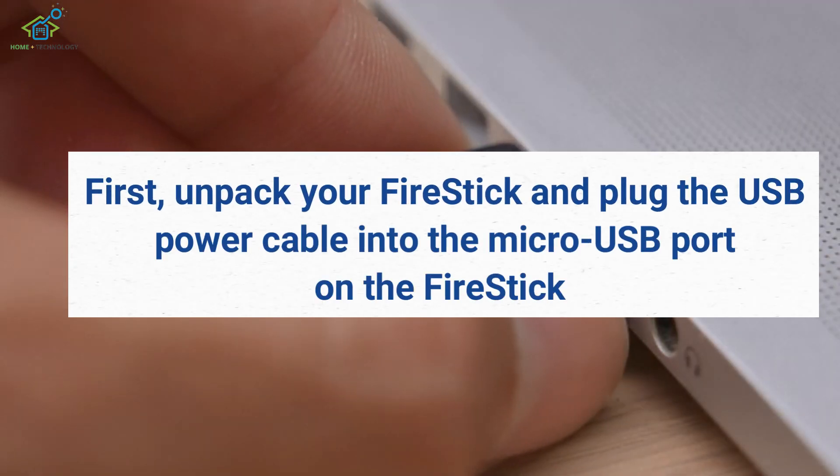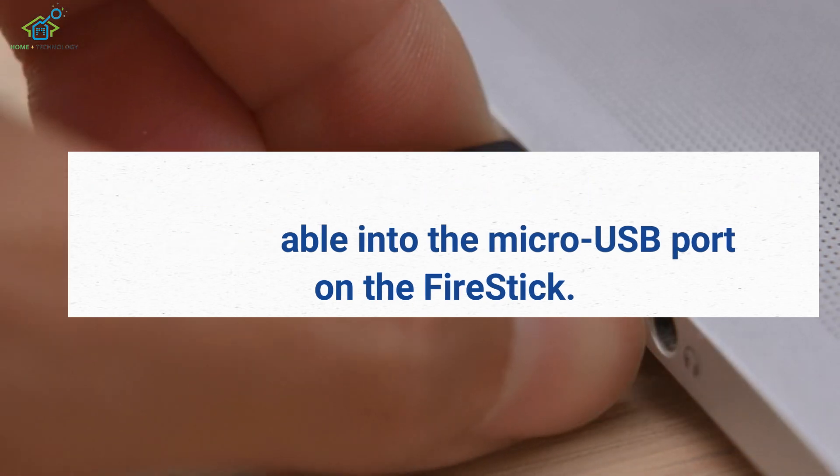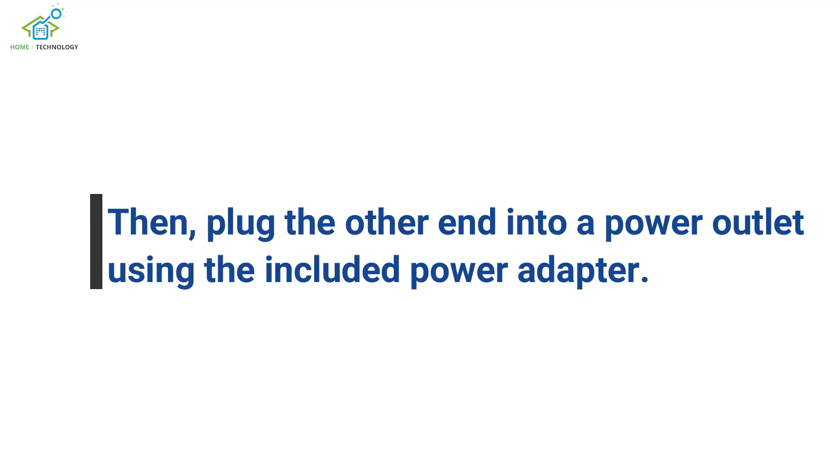First, unpack your Fire Stick and plug the USB power cable into the micro USB port on the Fire Stick. Then plug the other end into a power outlet using the included power adapter.